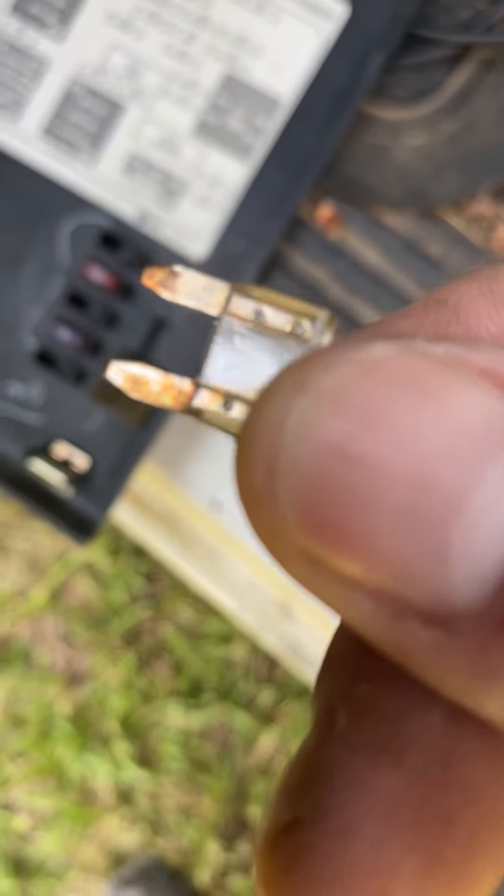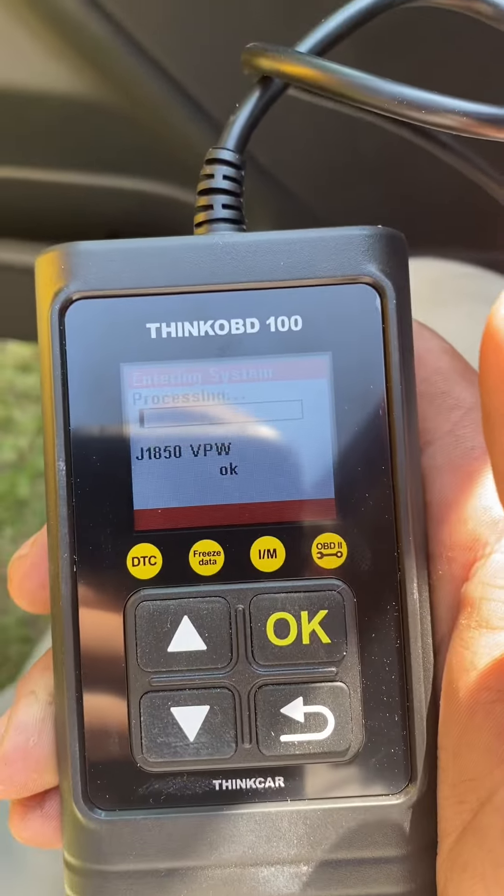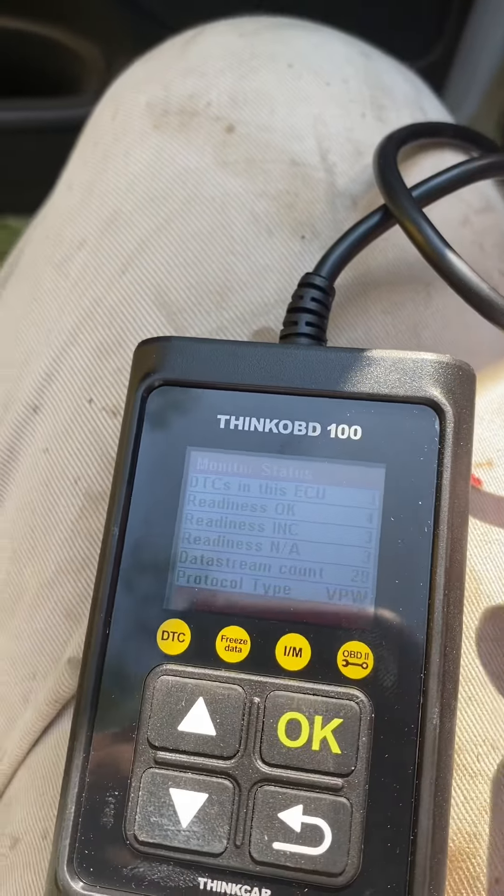We're going to plug this back up to this port, turn the key on. She's powered up already. We're going to run this — I already know what the problem is, I just want to see if this tells me the same thing.